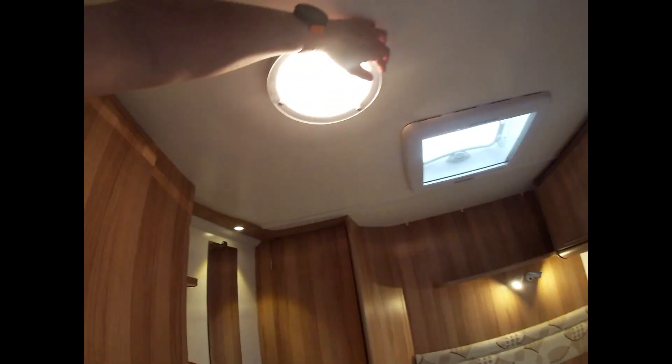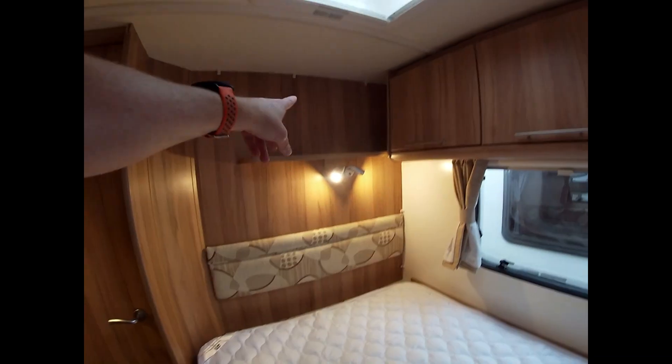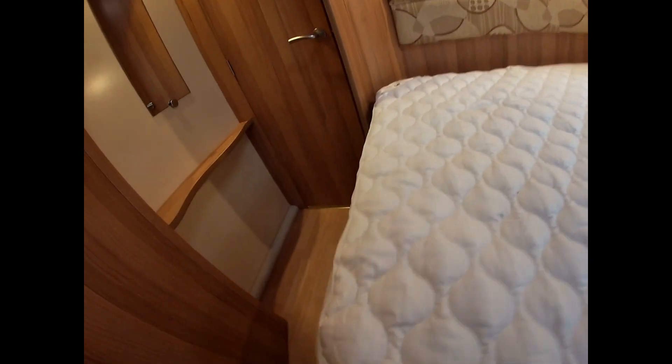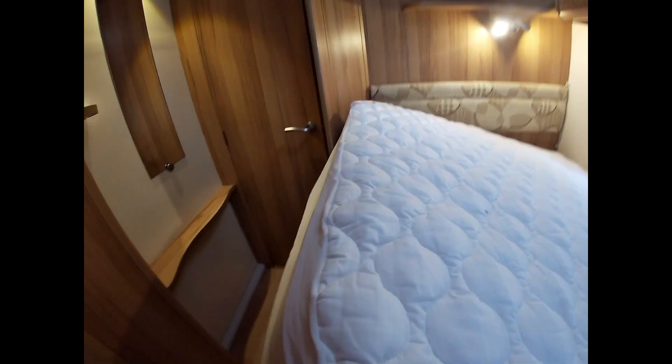Coming around this side, we've got a TV socket, 12-volt socket, and also a 240-volt socket. Coming into the bedroom, there's another light which works similarly, and two LED reading lights at the front. We have access under the bed — that lifts up and there's loose-fit carpets and storage underneath. There's plenty of wardrobe and hanging space. The light switch for the vanity area is just here.